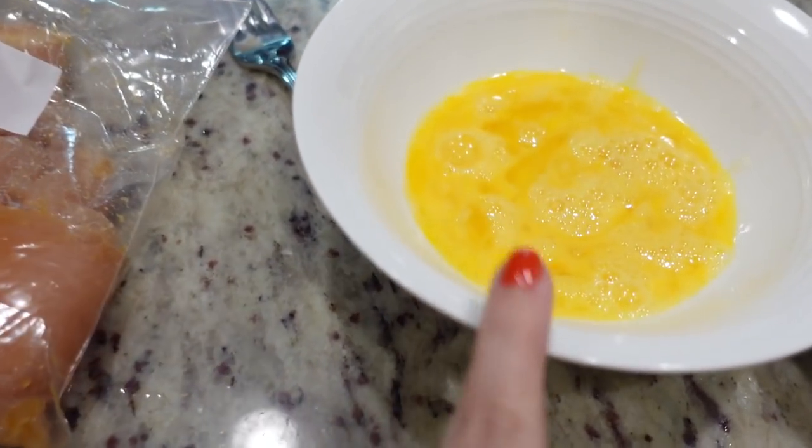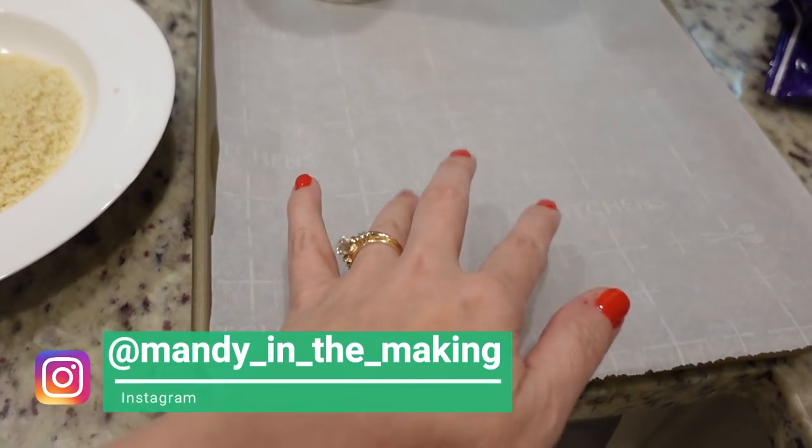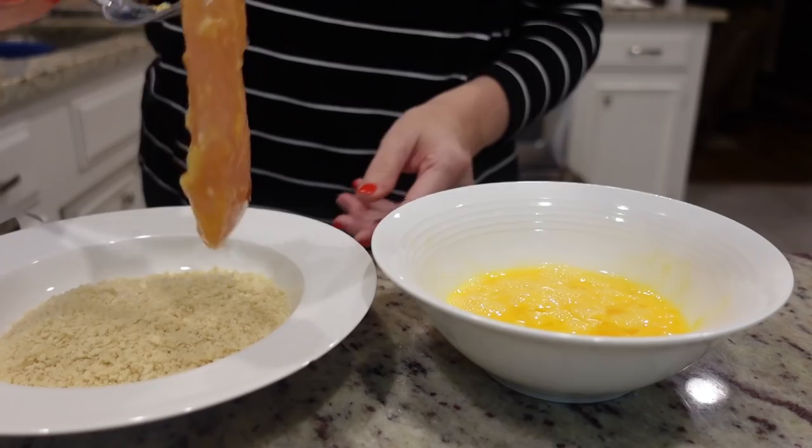I decided to go the easy route tonight for side dishes — I'm just going to be really honest, I just don't feel like cooking. Once I get the chicken in the oven I'm going to heat up some broccoli from the freezer and do frozen riced cauliflower on the stovetop so I can add some parmesan cheese and seasonings to it. To assemble the chicken tenders, I'm dipping them in egg — I have two eggs — and then into panko breadcrumbs, about a cup, and then onto a parchment-lined baking sheet.